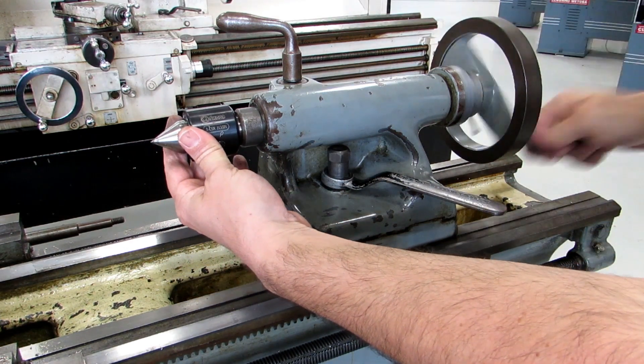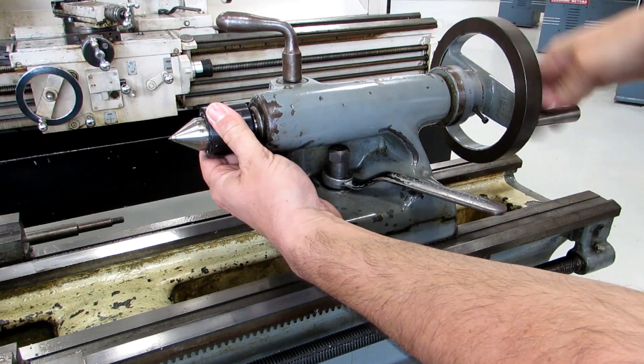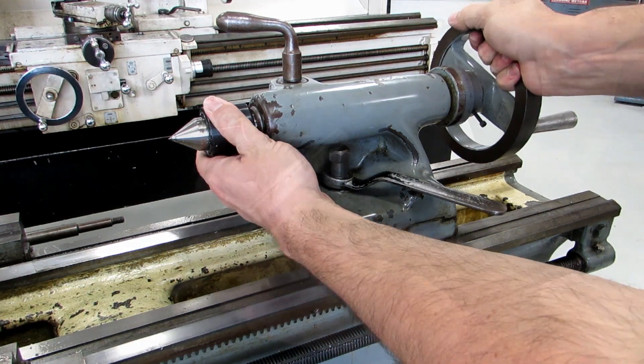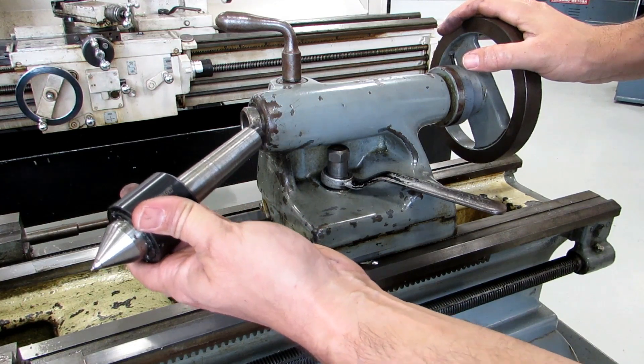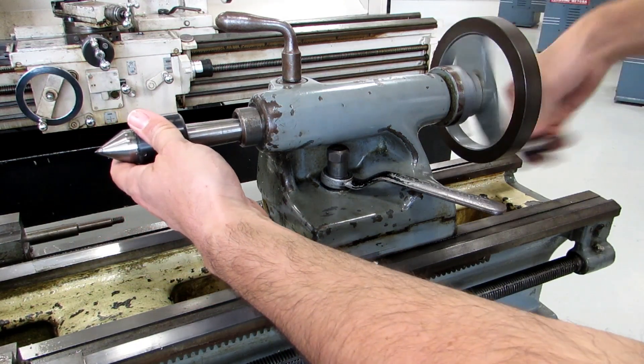Just like most of the other machines in the shop, this lathe has a Morse 3 taper — the same taper as all the other lathes except for the LeBlonde, which I'll show in another video.